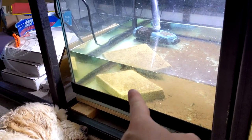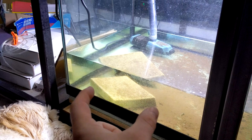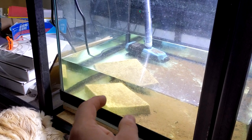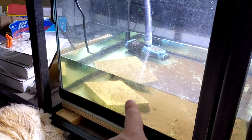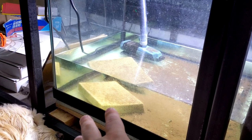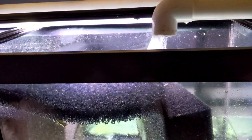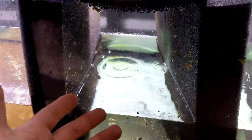Over here we have a return pump that pumps back up to the top, and then we have this media from Brightwell — also a channel sponsor, shout-out to them. This is just a home for bacteria; you don't need a ton of flow over it, maybe only about 10 gallons per hour — very slow flow. We're actually going to stack a few more of these on top to get more biological filtration. I also want to build a little PVC stand so we can add more foam.